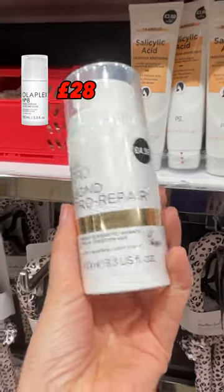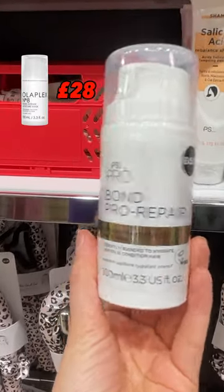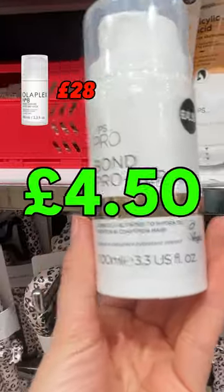Six, a bonus one for you. This Bond Pro Repair Mask is a dupe for Olaplex number eight. That costs £28. Primark's, just £4.50.